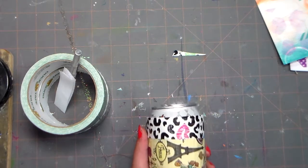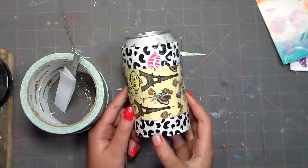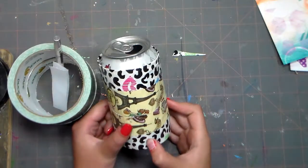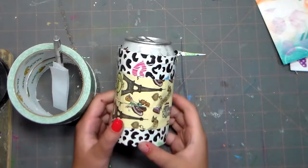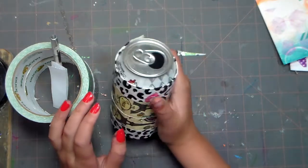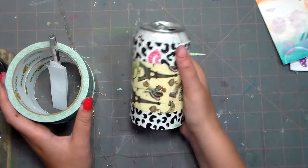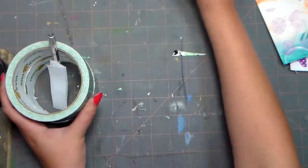Hi guys, this is Lila from Crafty Twins and today I'm going to be showing you how to make this can cozy out of duct tape. It's really easy, and if you have a really cold drink and you don't want your hands to get freezing and wet, you can just make one of these so you can hold it. It's really simple.